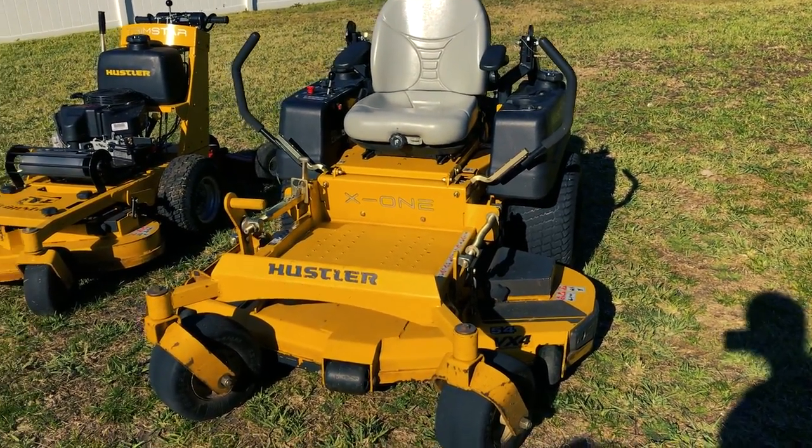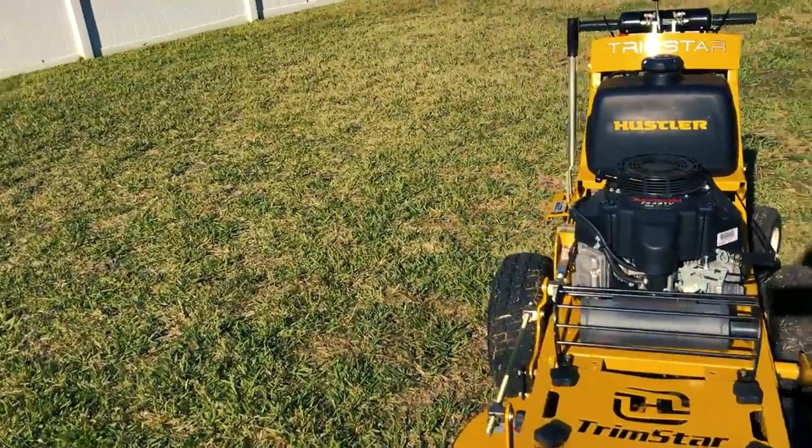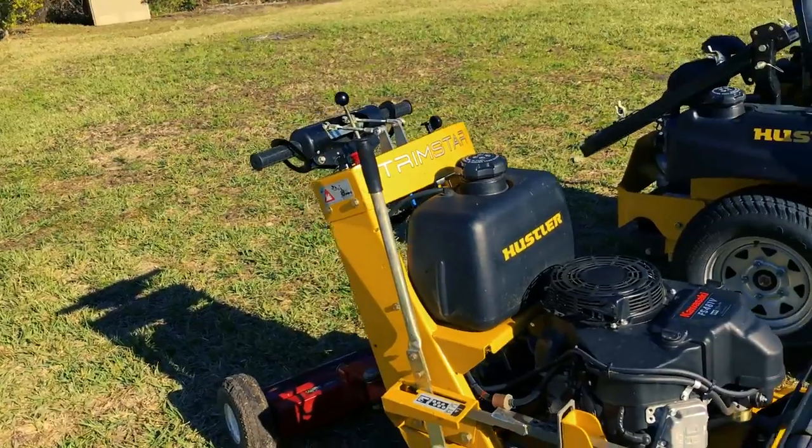Sorry for the sniffles, it's cold out here. Let me just go ahead and jump over here to the Trimstar. It's been an absolutely great machine - a really, really good machine.